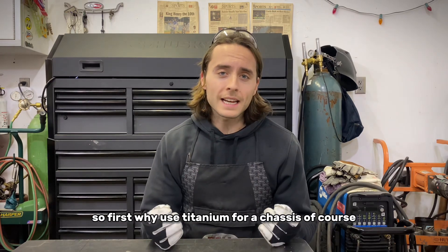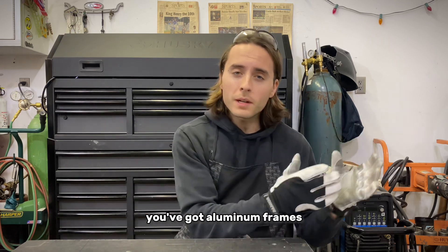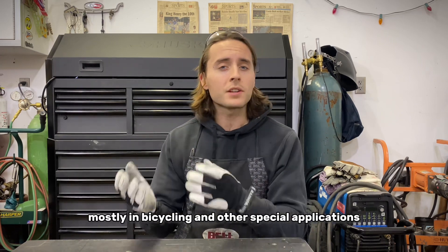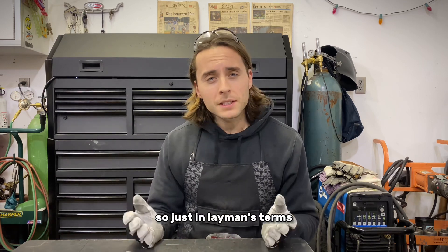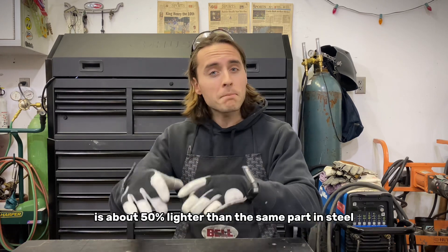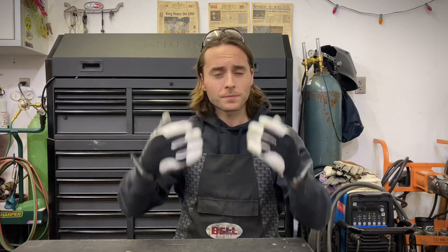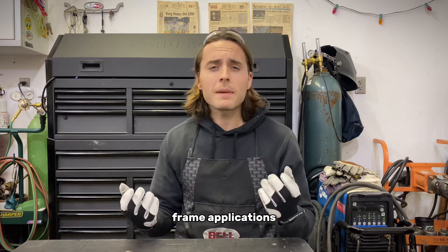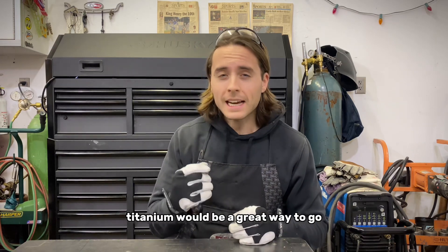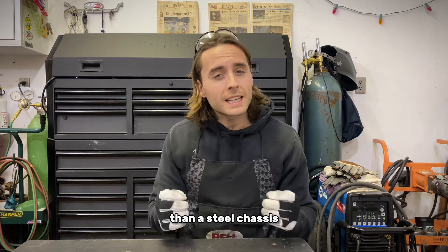So first, why use titanium for a chassis? Chassis are made out of all different materials — aluminum frames, chromoly frames, titanium frames, though you don't see titanium as much, mostly in bicycling and special applications. In layman's terms, titanium is about 50% lighter than the same part in steel and about 50% more malleable — meaning flexible. So in racing or frame applications where you want a super light chassis that also moves a little more than a steel chassis, titanium is a great choice.